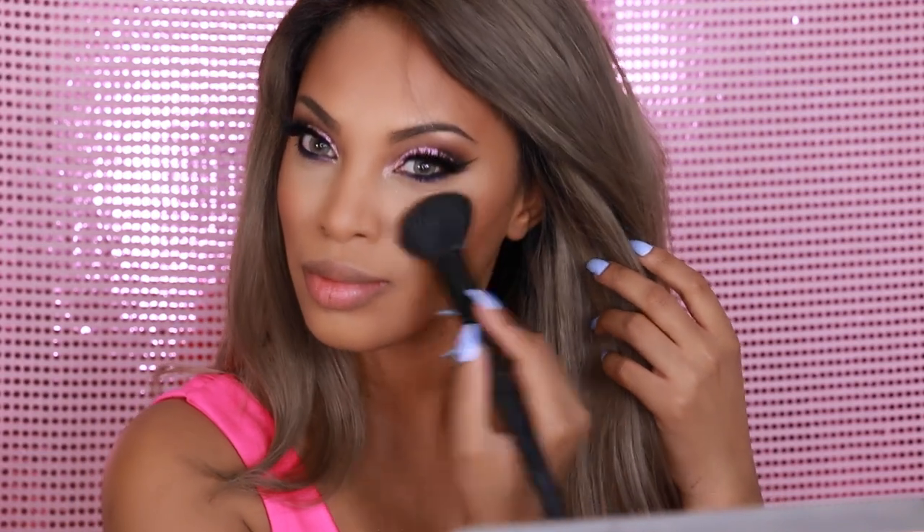So we're almost finished with this look. I'm going to go ahead and add some blush to the cheek — I'm using Peaches by MAC and just applying that on the apples of my cheeks.